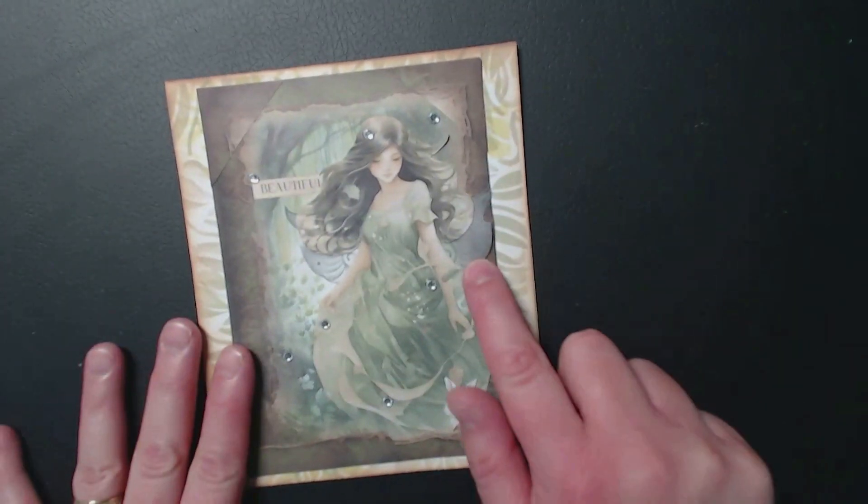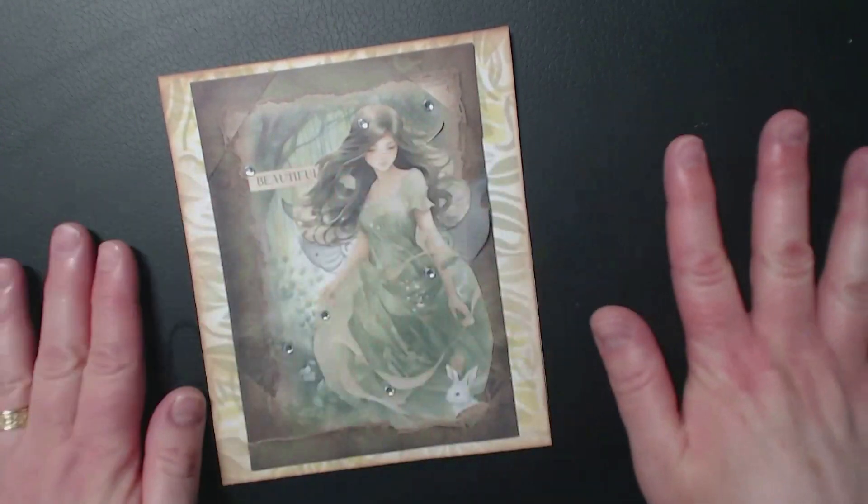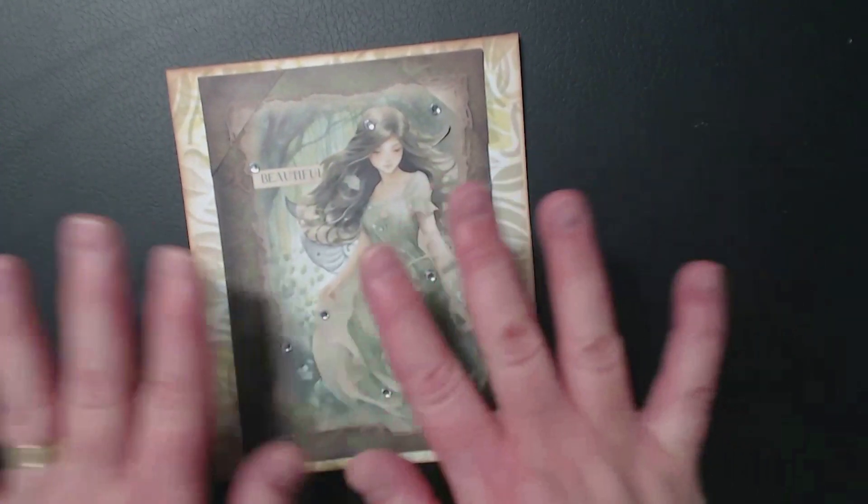Again this one is different. So the vellum I've used as wings — this was like a double-sided piece of paper, like if you imagine an insert.